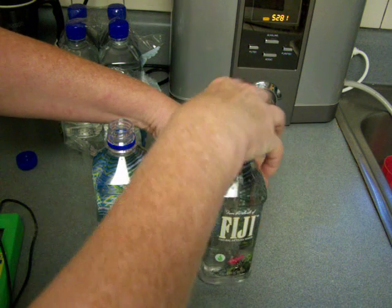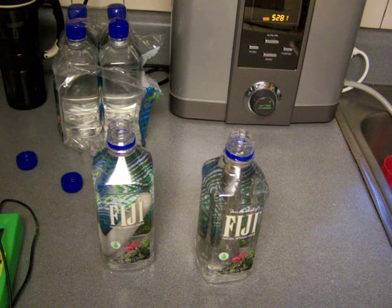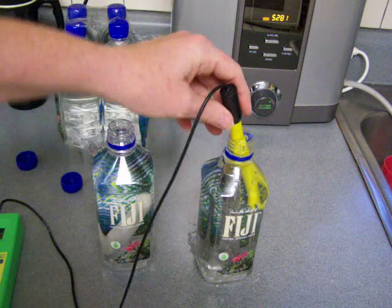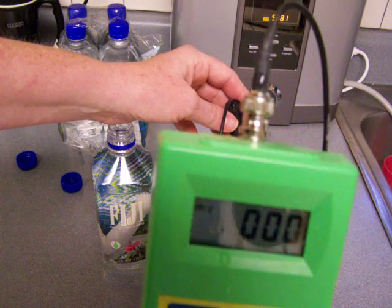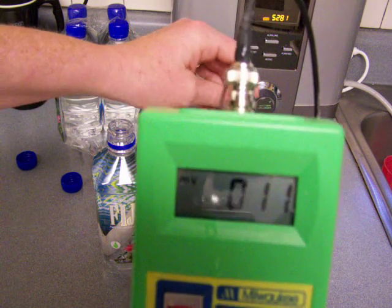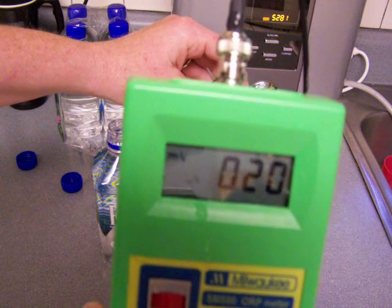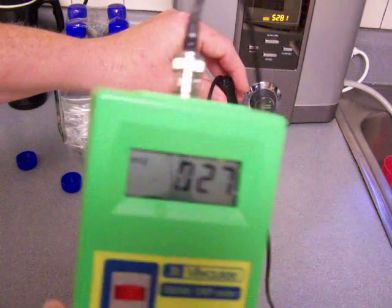This next one is the other bottle, the stainless steel one. I'll do the ORP here — let's see what that is. And again, that is not as good as the Fiji water. So when just using the tap water, this is not really working out too well. I would not recommend it because my ionizer would do so well compared to this. This is just awful really.